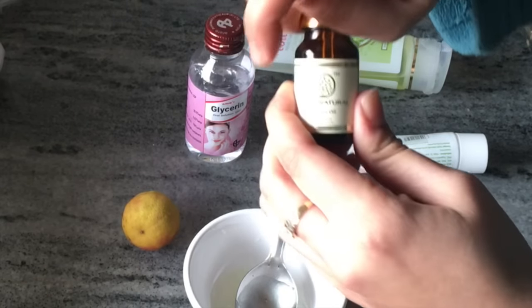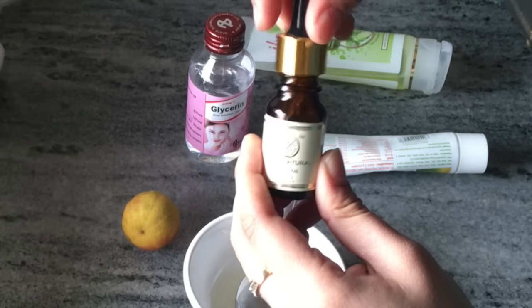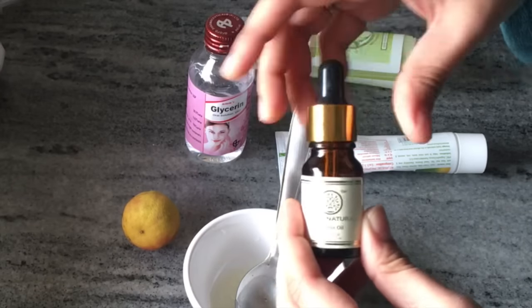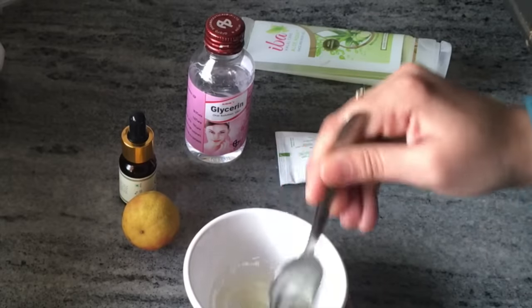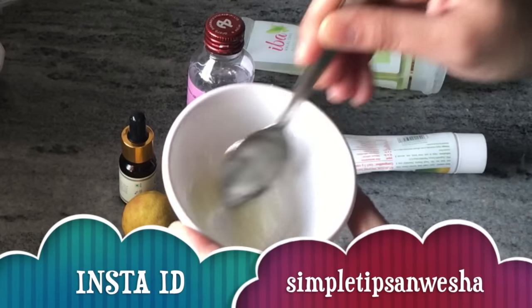After that, I will use tea tree oil. Tea tree oil is one element that helps fight acne. I will give exactly two drops of tea tree oil. If you have a problem with the smell, then just use one drop. It is very good for acne.